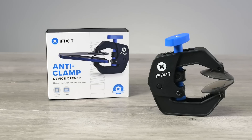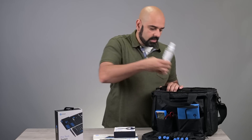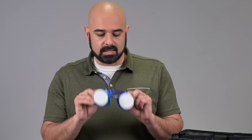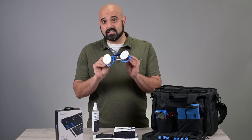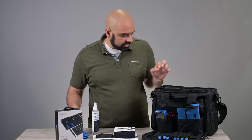The Anti-Clamp — this is a new product, it makes opening screens an absolute cinch. We've got screen cleaner and microfiber cloth, heavy-duty suction cups — you never know when these come in handy, well they come in handy very often actually — and there's even a carabiner to keep them together.